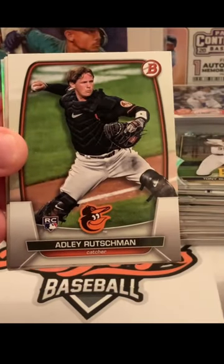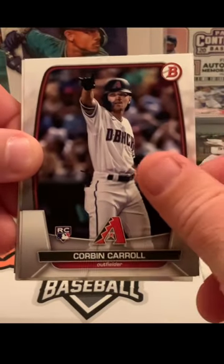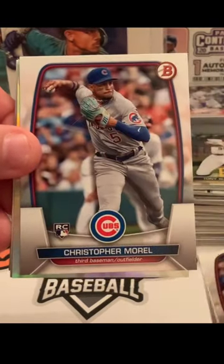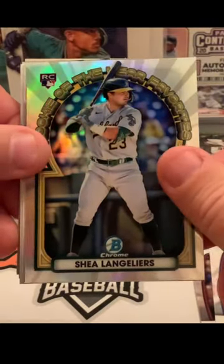For the White Sox, we have an Adley Rutschman rookie — Adley is pretty good, we can't complain. Follow it up with Corbin Carroll of the D-backs, Christopher Morrell of the Cubs, and we got ourselves a Shane Langelier rookie.